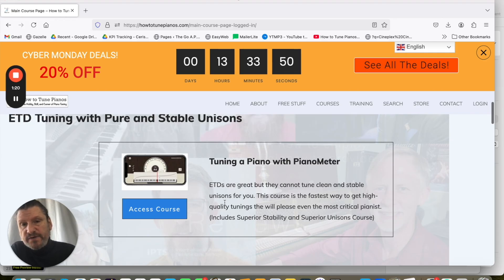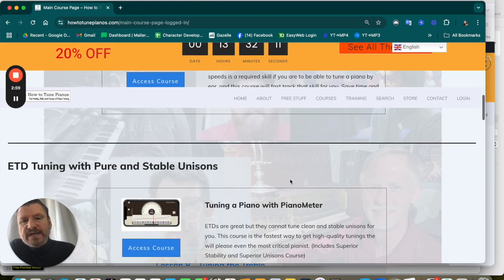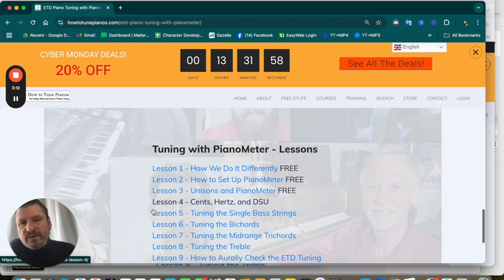Here's the course we're offering: Tuning a Piano with Piano Meter — but you can use this technique on any ETD. Go to HowToTunePianos.com, click on Courses, scroll down to Tuning a Piano with Piano Meter, and watch these free lessons.